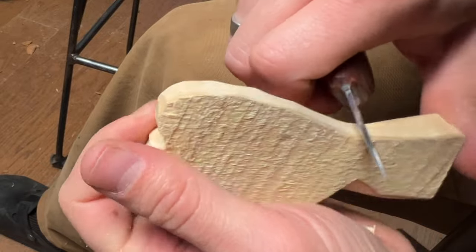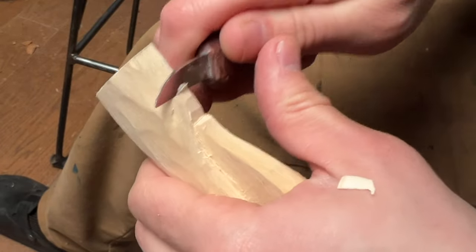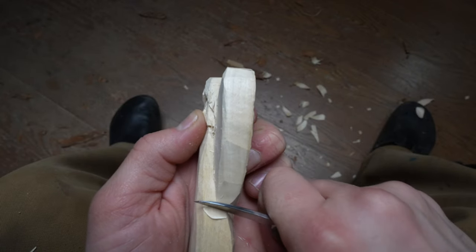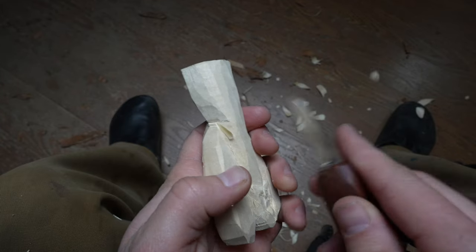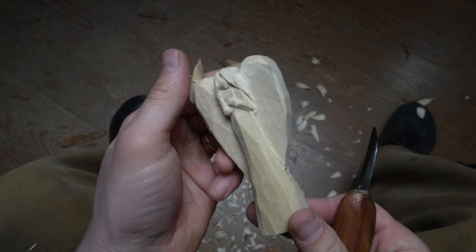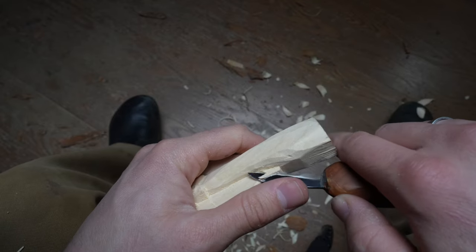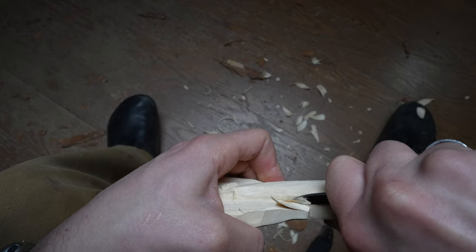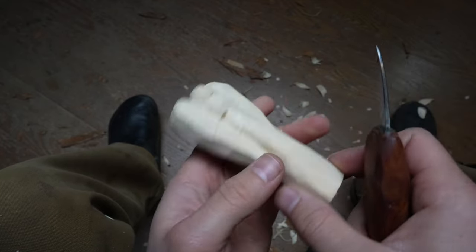Finally I want to separate the wings from the body by coming along the backside with a stop cut right along the edges of the wings. Then I'm just transitioning the wing from the body. Try to match these from one side to the other. The idea is to make the wings look like they're behind the body — so I'll tuck those back and round the body from the backside so it looks as though it turns and the wings are behind. Pushing those wings back, making that deep groove.